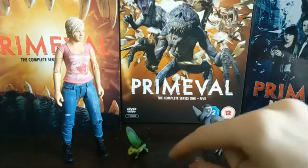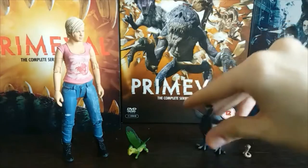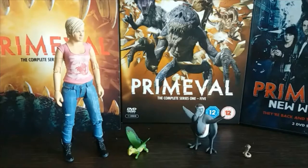I think that's just about it — wonderful figures. You get all four of these, and if you're a fan of the show I recommend getting them. eBay is probably your best bet for finding them. I actually got two dodo figures but there wasn't much point showing the other one since they're basically identical. If you're a fan of Primeval, get these figures — they are so so well done.